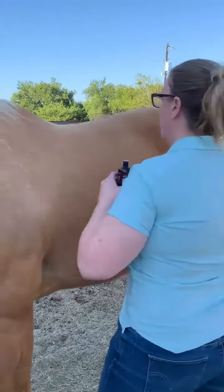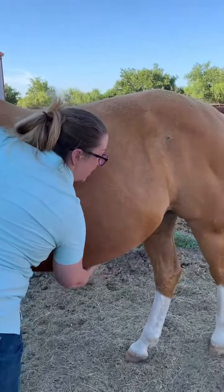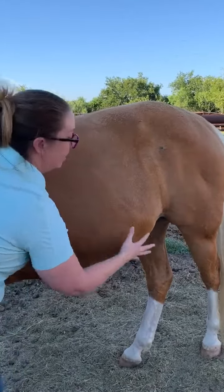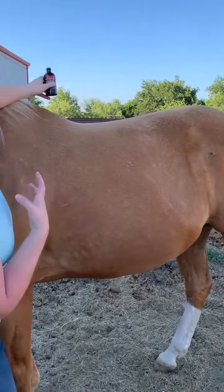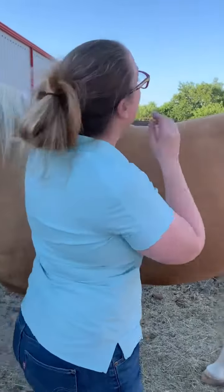You really want to get that ventral midline when they're colicky. If they're kicking at you, you want to make sure you're standing up here and reaching back to do it, so that if they kick they won't actually kick you. He's not a kicker, so I was standing in a not very safe place. And that's how you apply DigestZen topically to a horse.